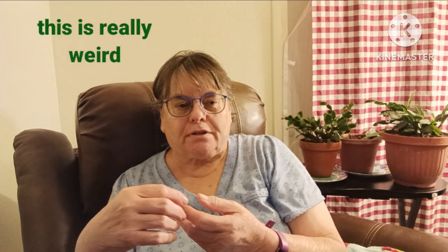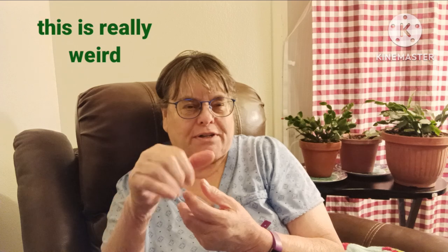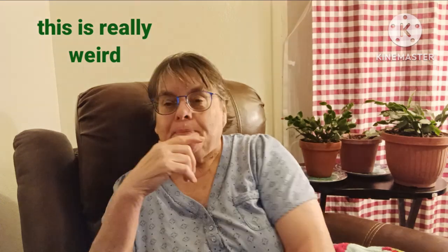I had a Himalayan salt shaker that I bought from Walmart — just the pink Himalayan salt that came in a little shaker with a twisty thing that ground the salt. That was sitting on the counter, not real close to the edge. This was a couple of weeks ago because my grandkids were here.